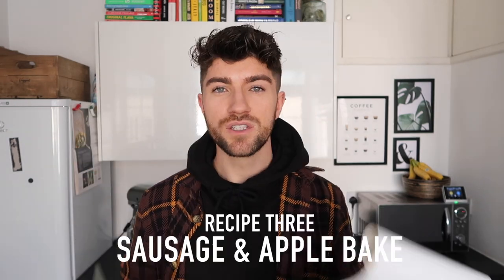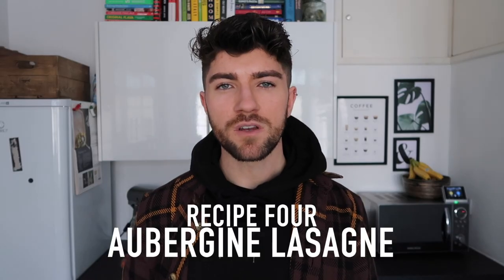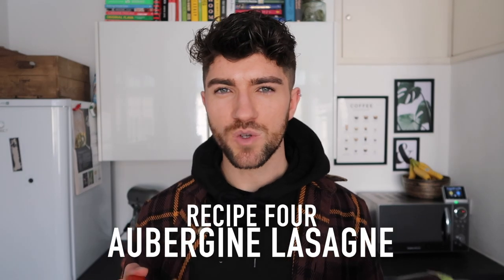Sunday we're going to have sausage and apple bake — it's a classic we've made many times and one of our favorites, especially when it's really cold out. That uses up the apples and potatoes — you pop it all in a bake with some sausages. We've also got six sausages in the freezer from Naked Glory. Monday we're going to be having a lasagna with a twist.